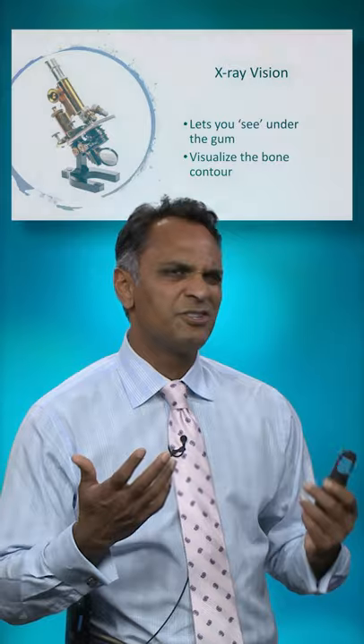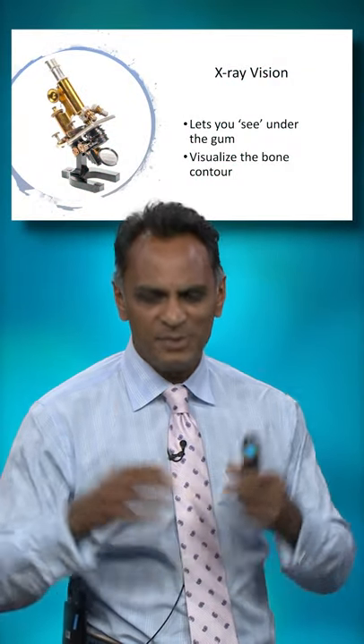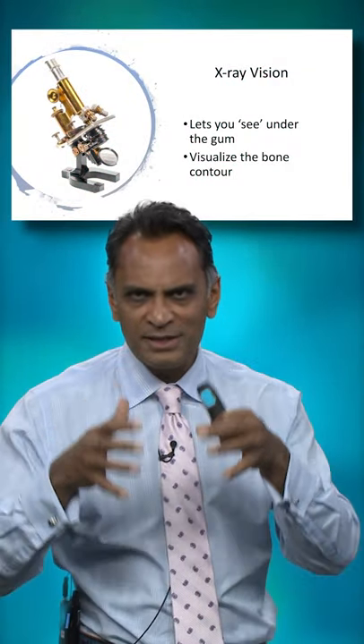So what's going on with the cone beam? Why is that so important to us? Well, I like to kind of consider it like it's giving me x-ray vision — it's letting me see what's underneath the gum.